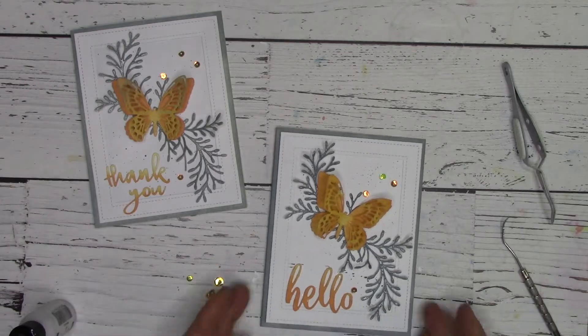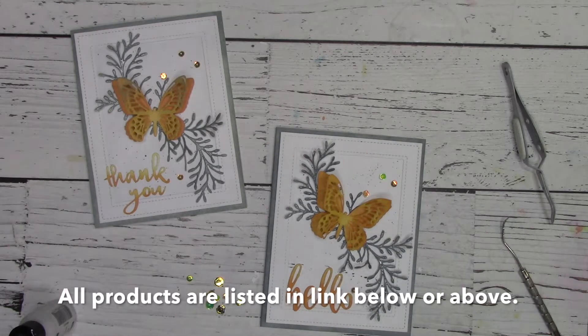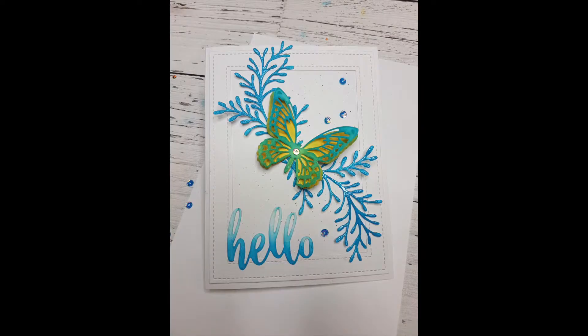Thank you so much for watching today. This is Kit with Scrapbook Warehouse — please don't forget to like our video and subscribe to our YouTube channel. Visit our website for lots of great crafting ideas. Thanks again, and happy crafting!